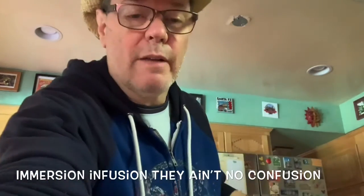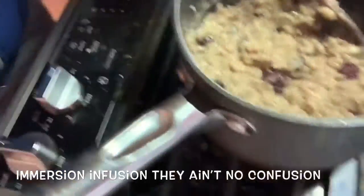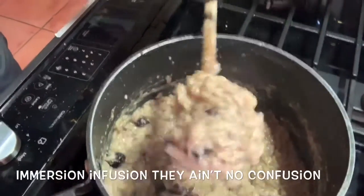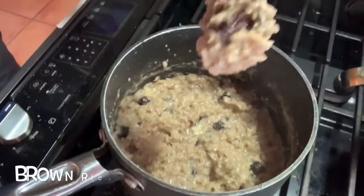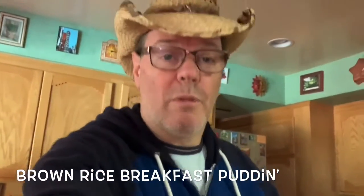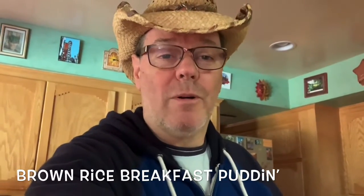This is done. Let me show you real quick what it looks like in the pan. Look at that — rich and creamy. It's going to taste so good. You're going to wish you came over for breakfast. Lovely. Sticks to your ribs — not oatmeal, but brown rice pudding breakfast mix.